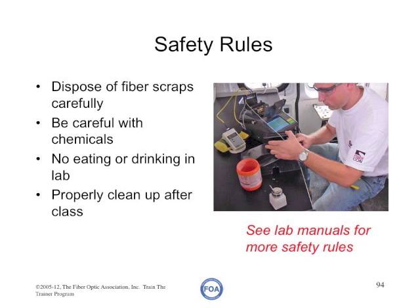There should be no eating or drinking in the lab. And after you're through in the lab, every student must properly clean up their lab bench and dispose of all their materials carefully.